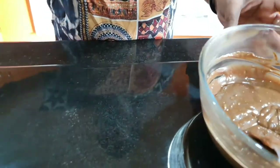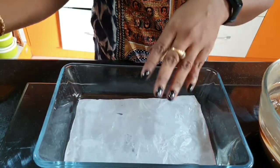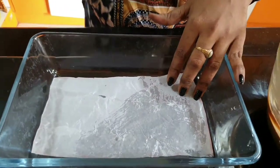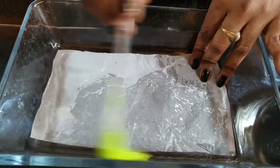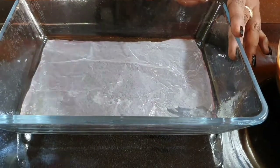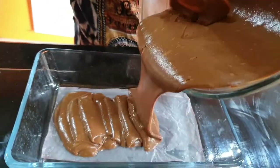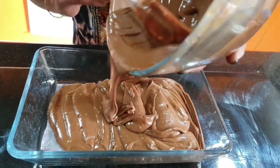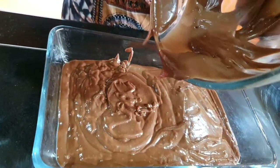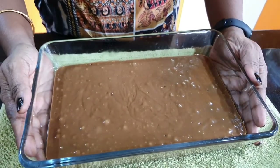We will put the cake in the mold. Grease the pan with butter and line it. Tap the bowl so that air bubbles are removed.